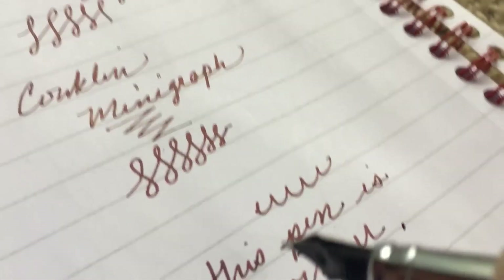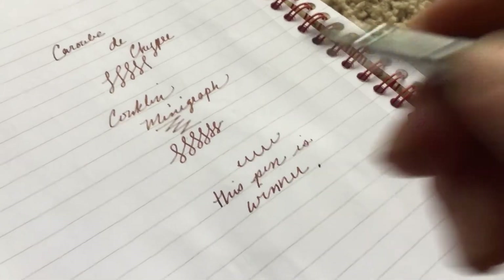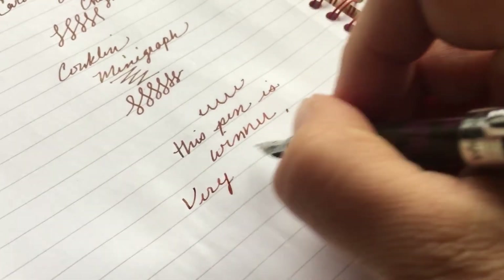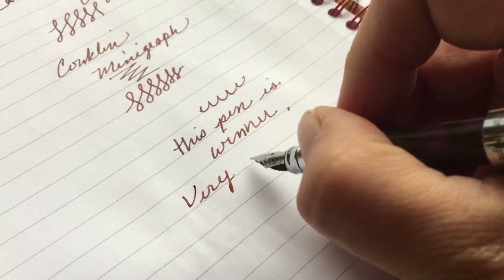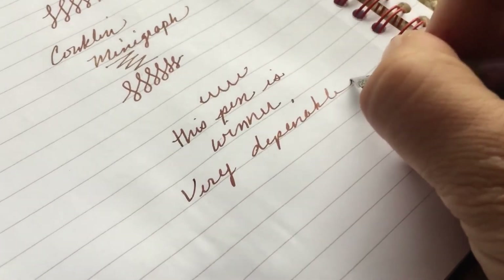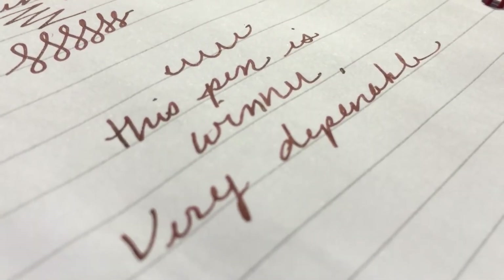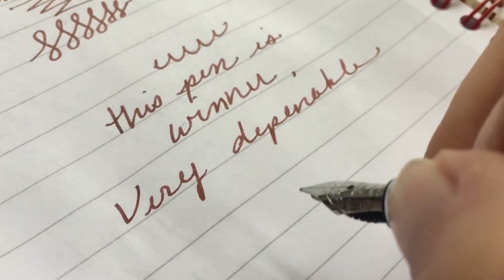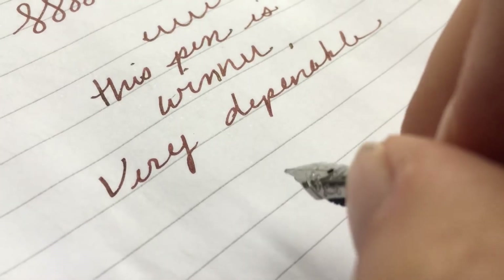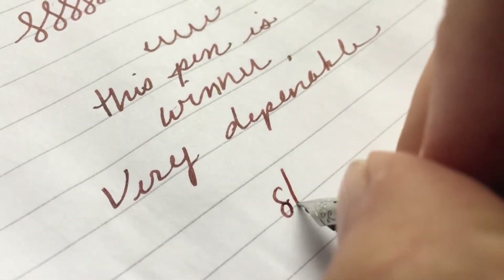Overall this pen has turned into a very dependable little purse pen. And it really is smooth. The shimmer is not doing well in this light because I've got diffuse outdoor light, but even the shimmer comes out really good from this pen. Of course it's a little stub — it's a 1.1 I think. So this is the stub.